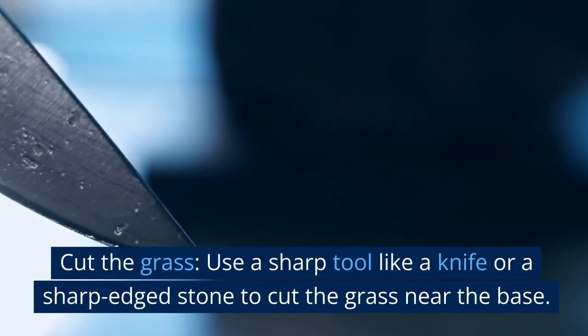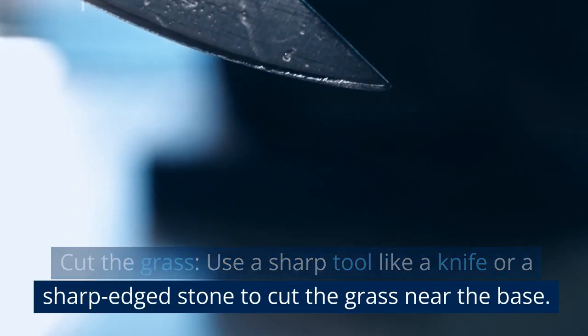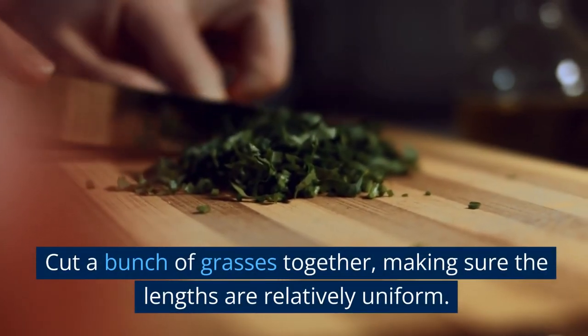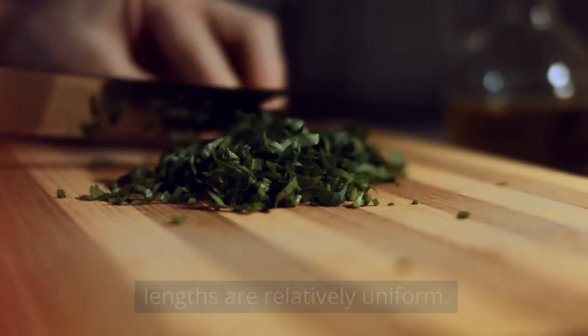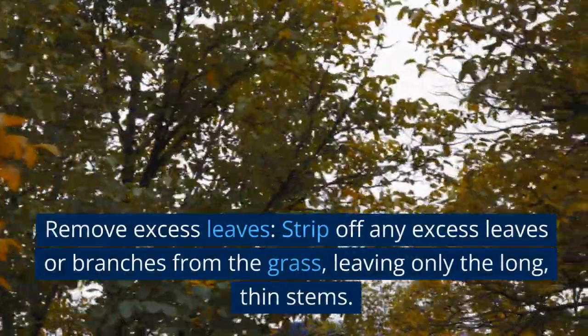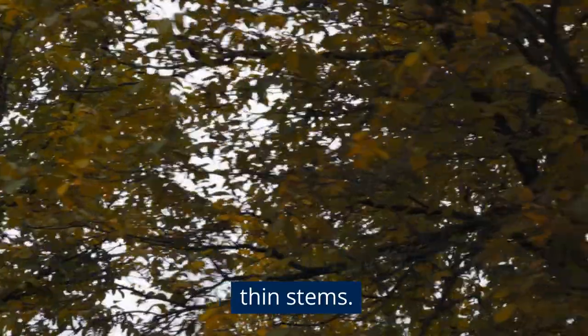Cut the grass. Use a sharp tool like a knife or a sharp-edged stone to cut the grass near the base. Cut a bunch of grasses together, making sure the lengths are relatively uniform. Then strip off any excess leaves or branches from the grass, leaving only the long, thin stems.